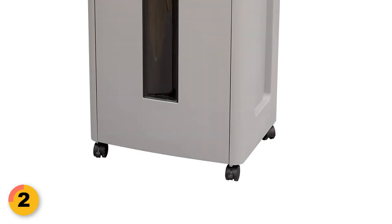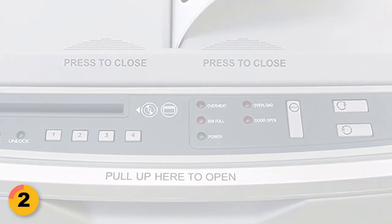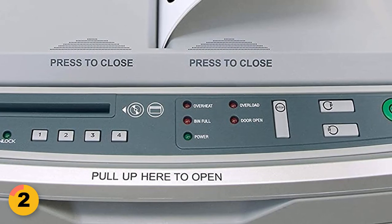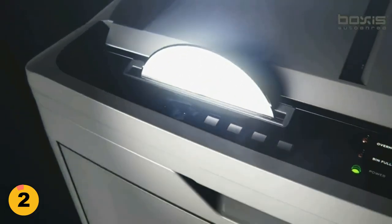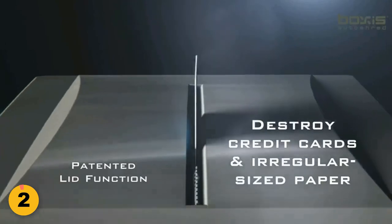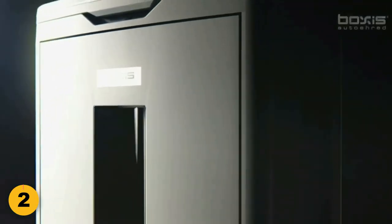The shredder is equipped with casters for easy movement and has overheat, overload, door open, and bin full indicators for easy troubleshooting. Additionally, the Boxes Auto Shred is able to shred CDs and DVDs through separate slots. The machine has a noise level of 65 dB.